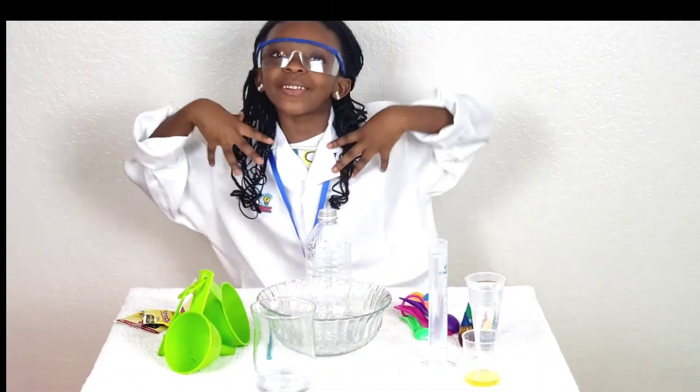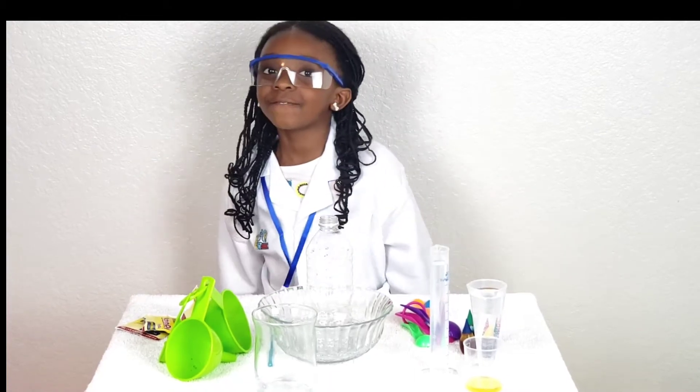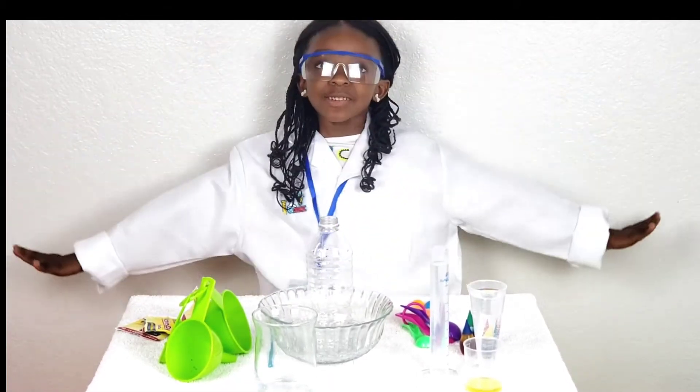Hi guys, welcome to Mirror of the World. This is what we're going to do: Elephant to Space Pyramid!